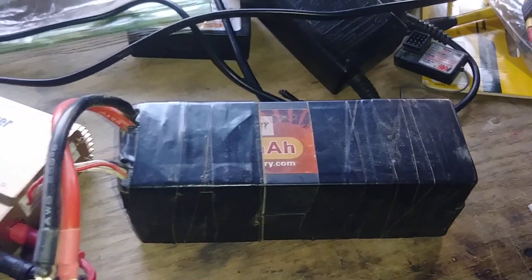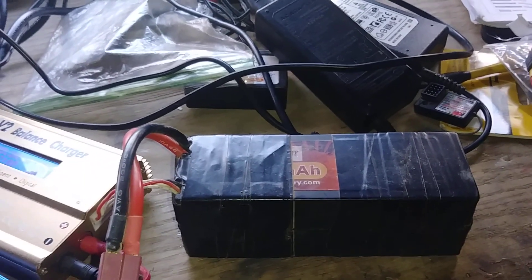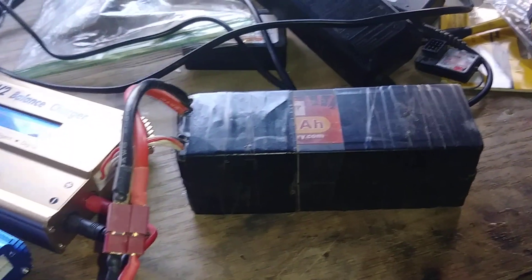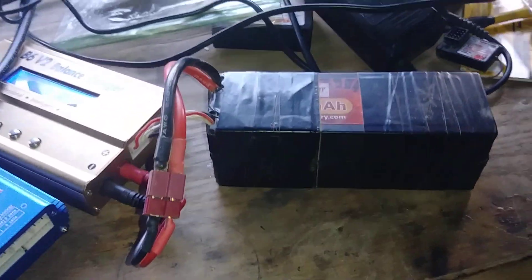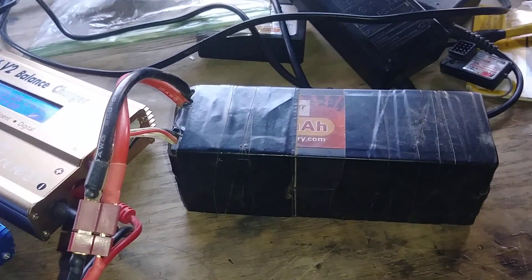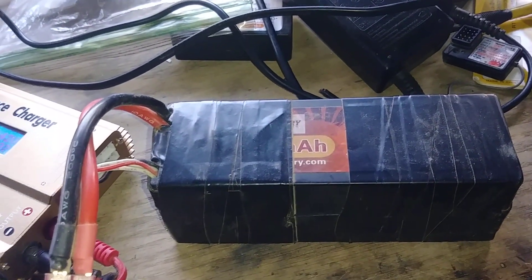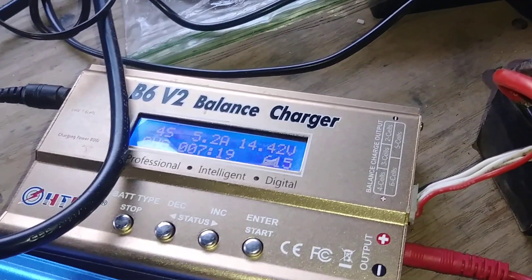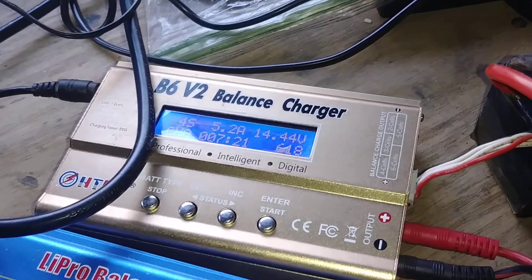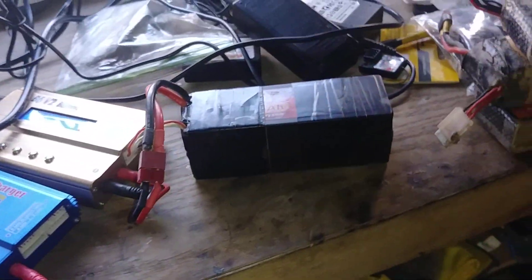I've got another battery here that I bought a couple weeks before they sent the Awanfi out for review, because I needed a 4S for an upcoming race. This one is a 5,200mAh 45C, and it would charge up to about 5,400–5,500mAh, so the capacity is a little bigger.